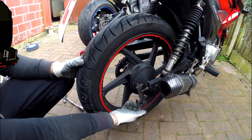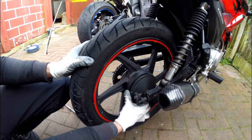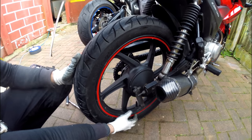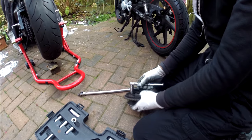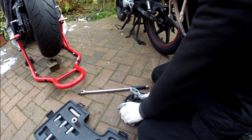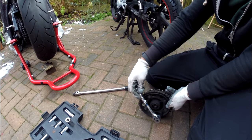Now we need to loosen this to get your brake shoe off. There's a bolt there and a bolt there. Drum brakes are so shit — this is so small to try and grab onto.